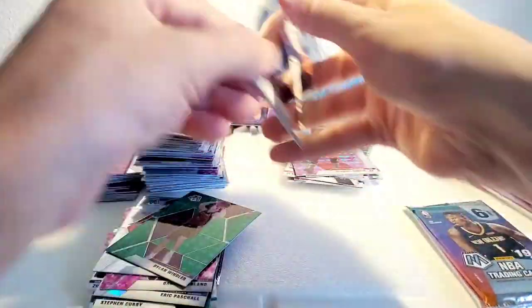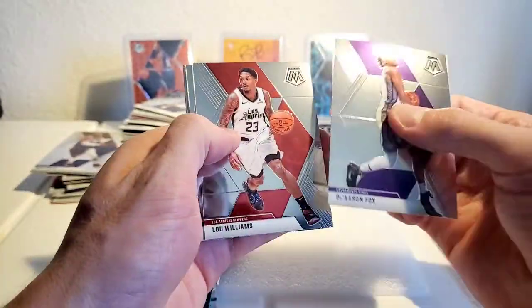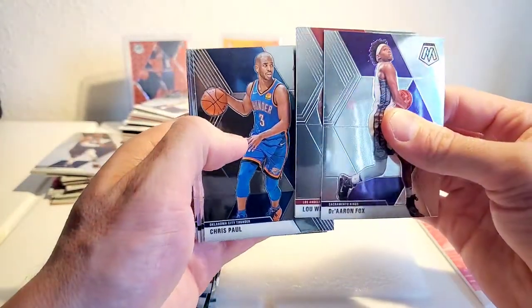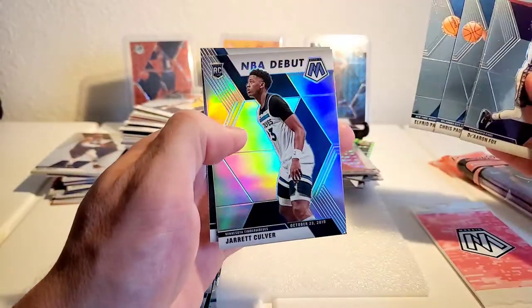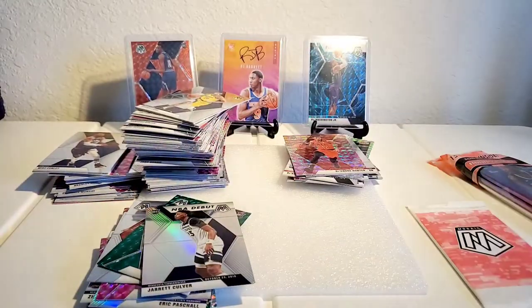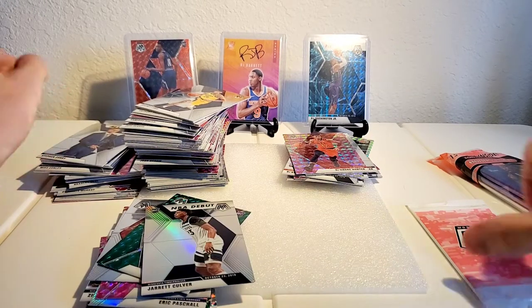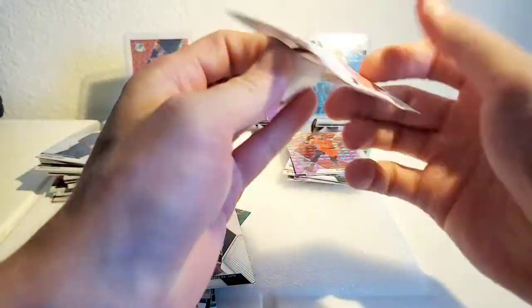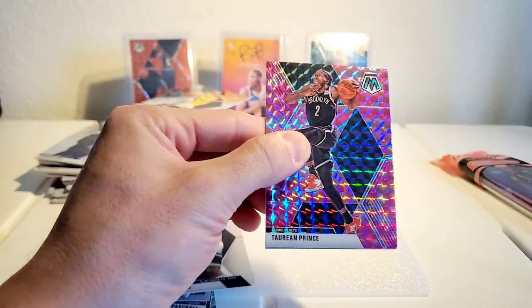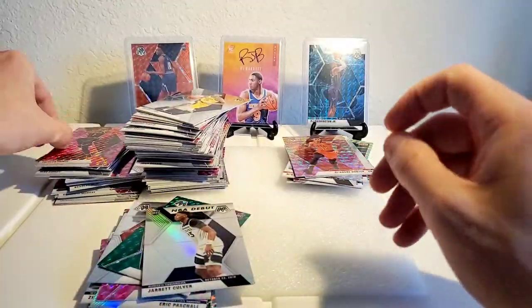Knew Coby White would make an appearance at some point. And that Dylan Windler green — I don't think I have any green ones of his, so he can go in the prime hit stack. De'Aaron Fox, Lou Williams, Chris Paul. Another silver rookie — Jerick Culver, silver NBA debut. My boy Frankie would like that — I'll probably have to finagle a trade with him because I know he's going to want that one. Torian Prince, Derek Favors, and Karl Malone — what are you doing here, man.